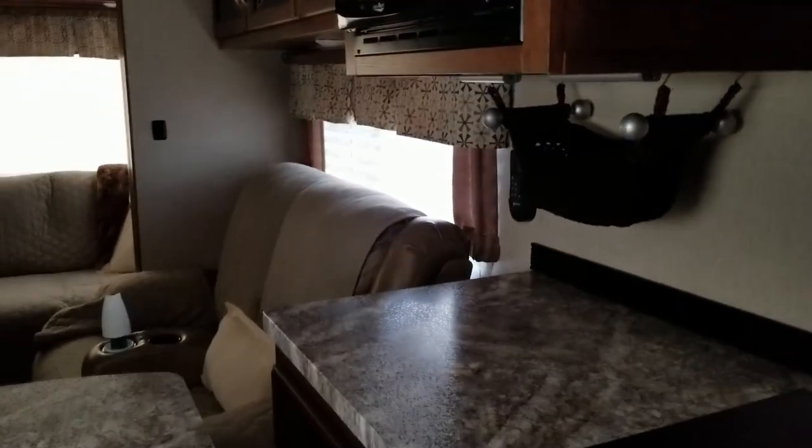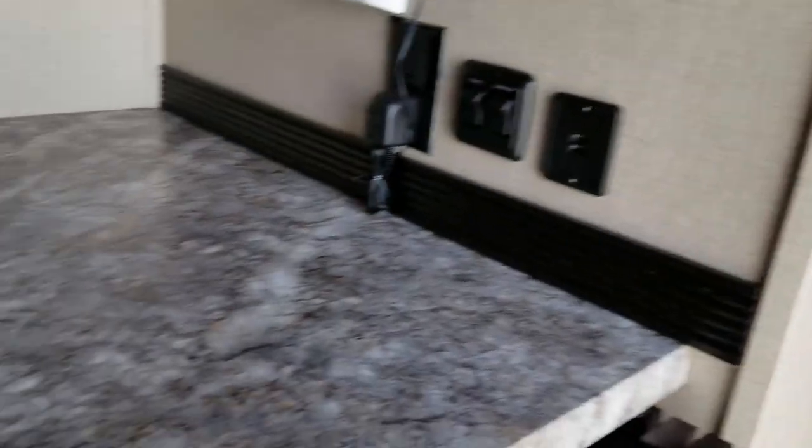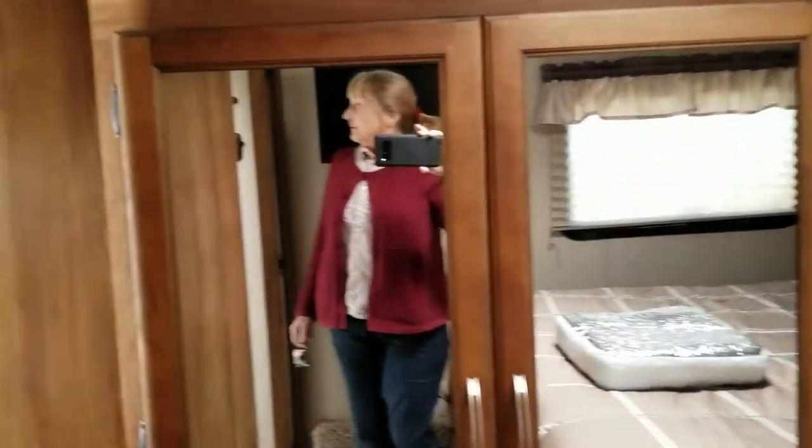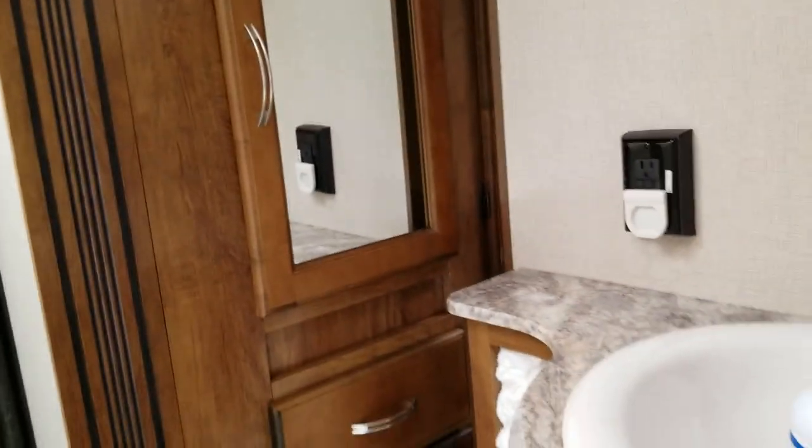Doing a visual check making sure everything is secure. We have a dog gate here and we put velcro around it to keep it strong and in place. Oh, and look - we left a door open right there. That door would flop around if I didn't come in here and check. Everything looks okay. Keeping the bleach in the sink so it doesn't flop all over. Alright, I'm going to go ahead and shut the door - I think we're going to hook up.